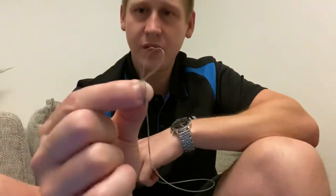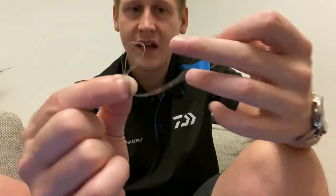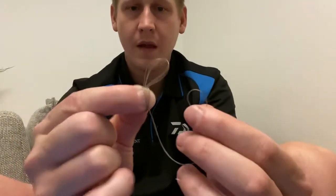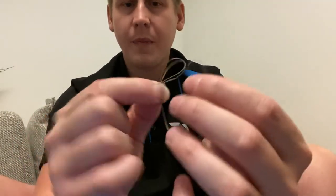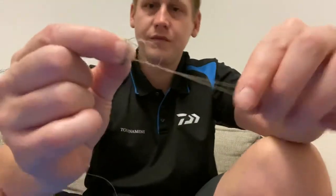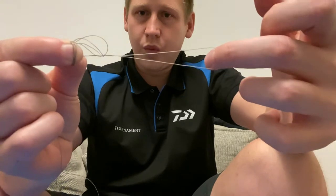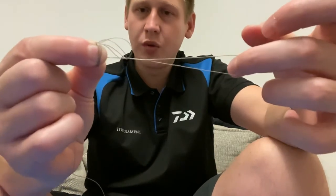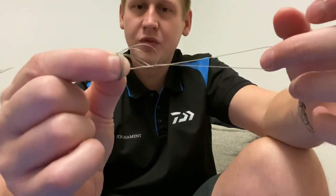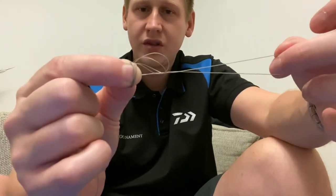Now what you're going to do with this loop - this larger loop that you've still got - you're going to pass that back through those loops. So you're there now, and with your hand in this loop you want to pull it slowly and release each one of those loops that you've made around your finger slowly.